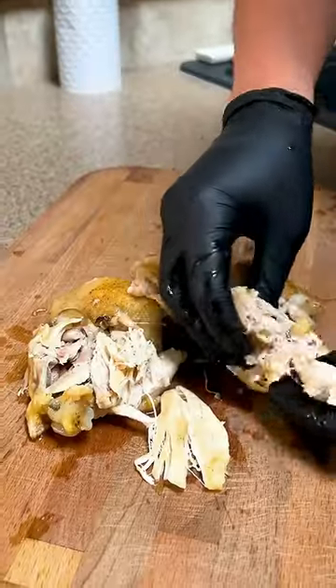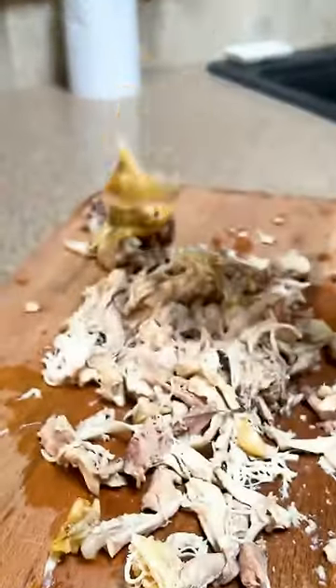People are freaking out over this method of chicken and waffles and it couldn't be easier. Bake some chicken thighs and shred the meat, discarding the skin and bones.